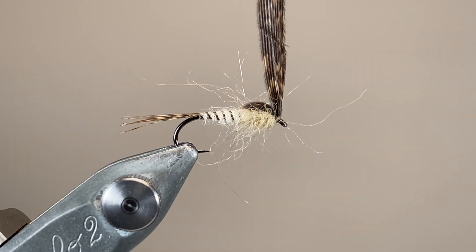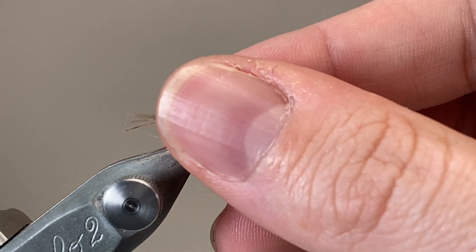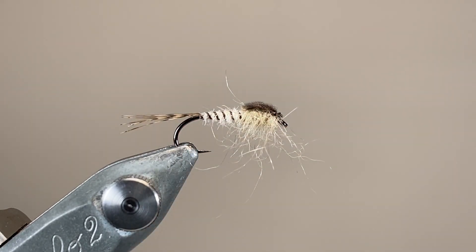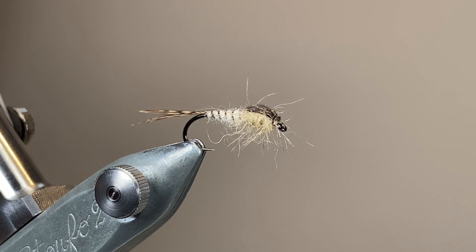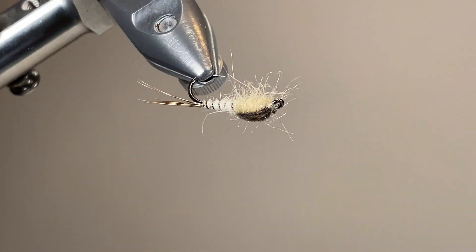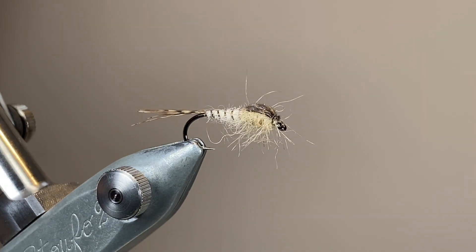You could leave it like this — really bushy and fairly wild — or you could manicure it a little bit. Either way, I'm going to brush it down so those legs and gills and bits of fur are all pointing downwards, and you can see that's going to make a really nice, supple, moving impression in the water. With that little bit of lead up at the head end, this fly will be a gentle sinker, so you can dead drift it, twitch it, or slow retrieve — and it can be really, really effective. Here's a look at the finished article: very simple, very practical, and easy enough to tie, so give this one a go. Thanks for watching, and I'll catch you in the next video.